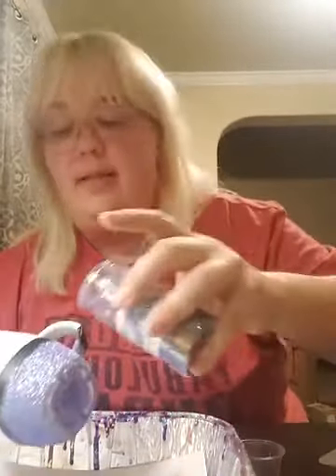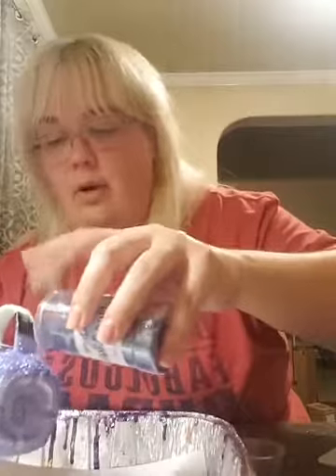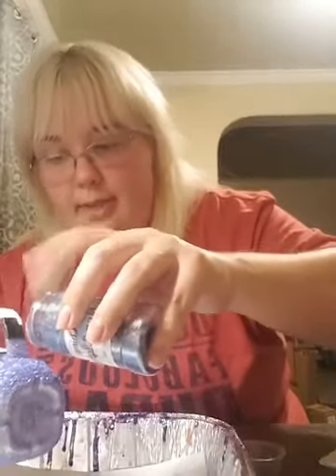Does epoxy ever bother you? The epoxy I use doesn't. Amazing Clear Cast is the first epoxy I ever tried — it's a great beginner's epoxy, never did me wrong. I buy it now from the company itself and it has a new chemical mixture so it doesn't yellow the way everybody claimed it did before. I've had some fish eyes — that can happen no matter what you use.